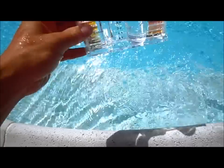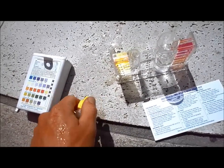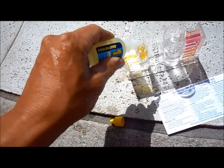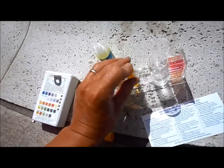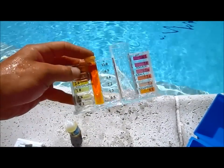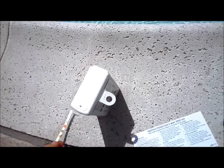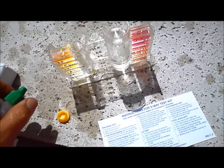We fill the test tube with water and do the chlorine test first. I get Solution 1 and put five drops in, then shake it up with the cap. You can see the chlorine in here is pretty high — it's actually been winterized. The strip is really easy too: you just dip it in, pull it out, let it set, and then compare it to the colors on the back of the pH test.